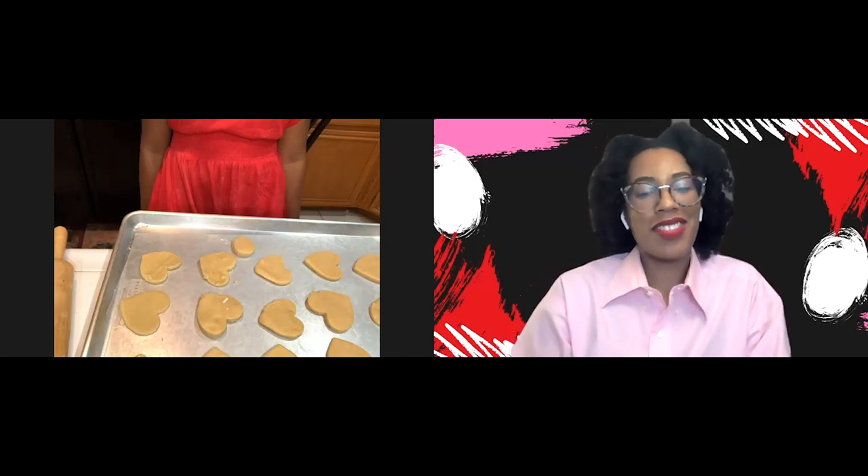So let's toss those in the oven for about 10 minutes. Once they start to get slightly brown on the edge, you know they're ready to come out. You don't want them to be dark brown on the edge — we'll watch them because everybody's oven is different. Let's throw them in there.